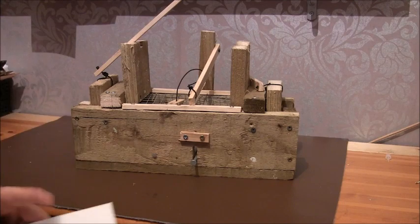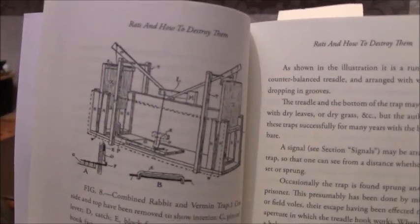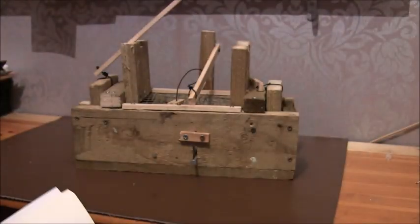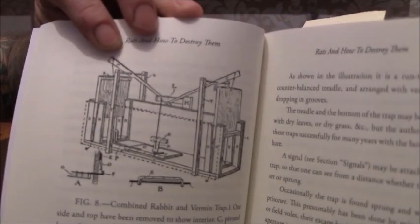In the book he does actually have pretty detailed instructions on how to build it and the right sizes, but the size of his is absolutely massive — pretty much almost four foot long and two foot high. Mine is not even half that. It's described as a combined rabbit and vermin trap. What I mainly wanted to do was get the trigger mechanism the same, and most of it the same.